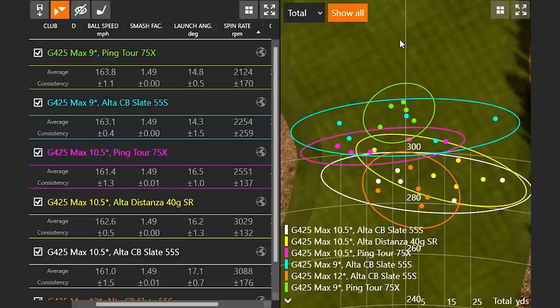When I was hitting the 9 degree head with the Altus CB 55 shaft, my dispersion was fairly wide — looking at that blue circle, the golf shaft wasn't the best combination. Yes, the ball was spinning less, but I wasn't hitting quite as straight.